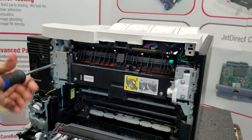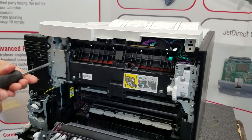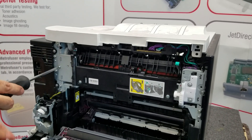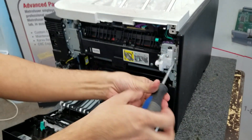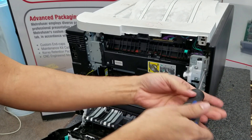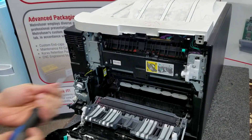A couple of repair notes: this fuser has a 125,000 page yield according to the OEM. There is no page count reset for this fuser or maintenance kit, as the printer does not track page counts or any type of maintenance.